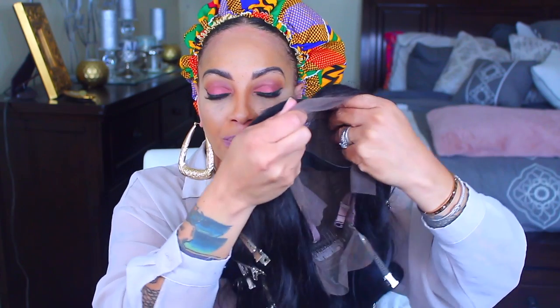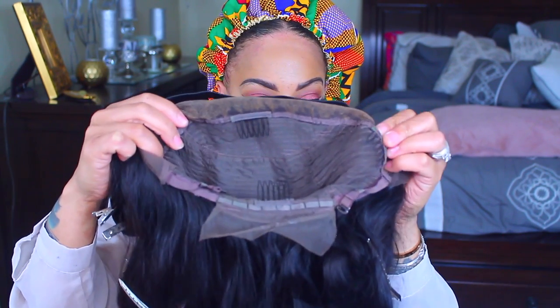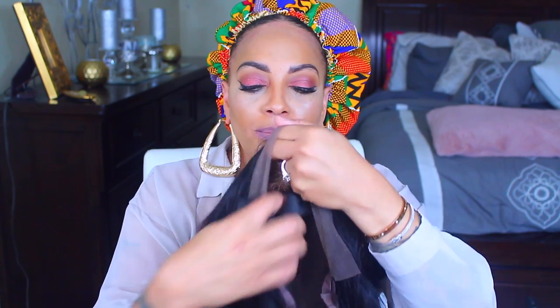Today's video is sponsored by Celia Hair — I think that's how you pronounce it. So they sent me their 24-inch lace frontal. I think if I remember correctly, it's a 13x4 or 13x6, but I'll definitely leave all the information below. It does have the combs in the front and one in the nape, along with an adjustable strap that you can tighten as tight as you would like.